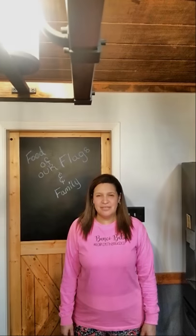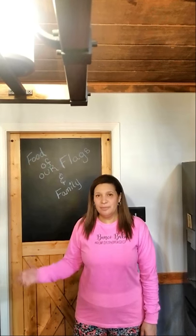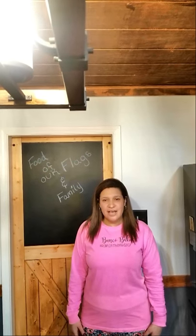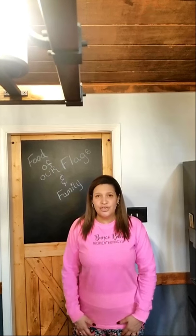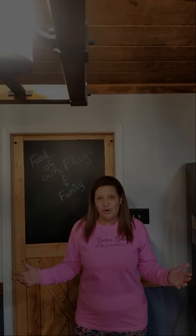Welcome to Food of Our Flag and Families. I'm Tara Concepcion, and throughout this series you will all be joined by many of my family members. The show started because I was Concepcion in New York, along with my husband James, and we're going to take you on a food journey from where we began in life to where we currently are. So welcome to our kitchen and our home.